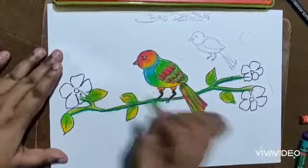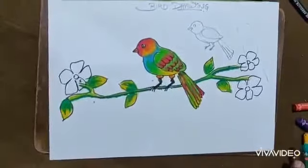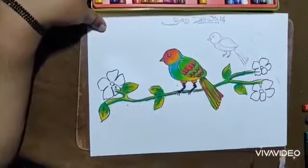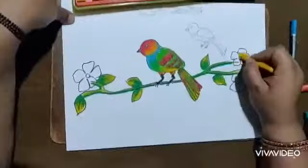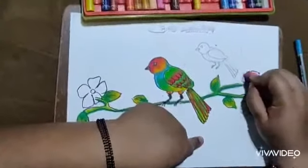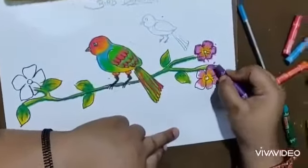For the leaves I'll do a yellow base, then light green to give freshness, then dark green for a beautiful shade. For the flowers I'll use different colors — first yellow, then bright pink, then outline with dark purple.